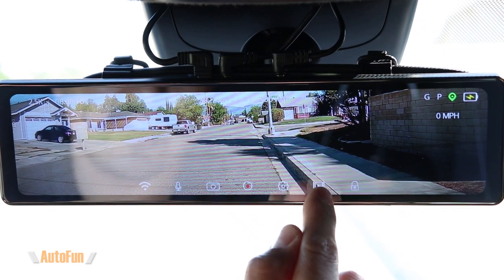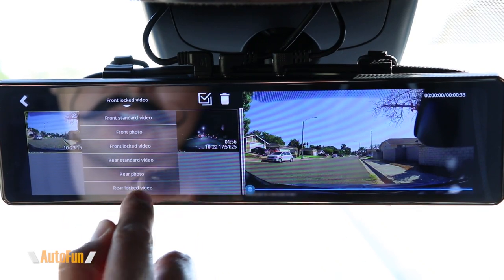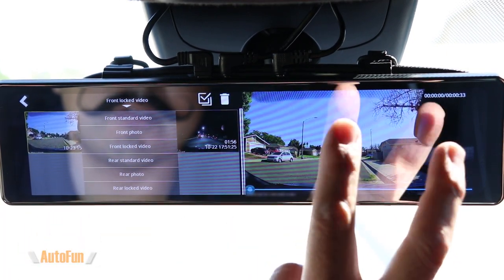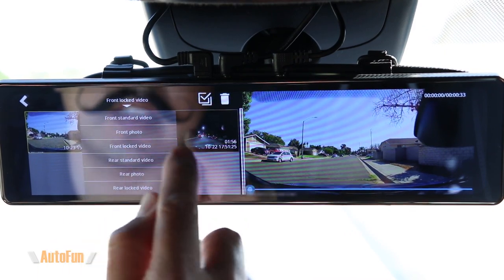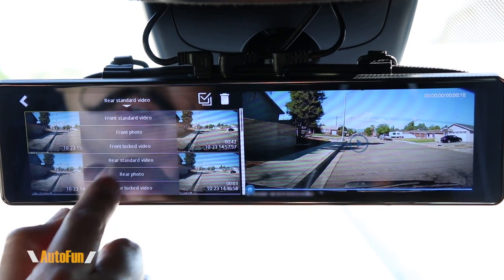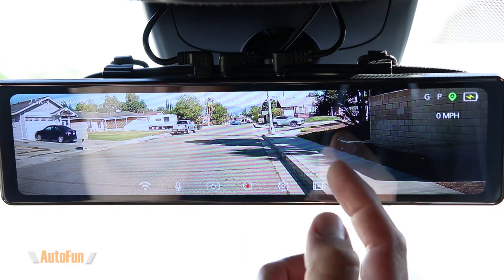To view videos, press the little movie clip icon to bring up the playback menu. Videos are sorted into folders: normal video, front lock video — which is the flagged video, and this is also where you'll find videos of any car crashes — rear video, rear photos, and rear flag video.